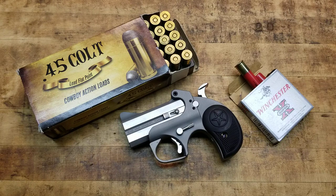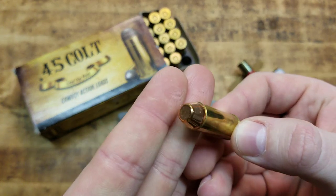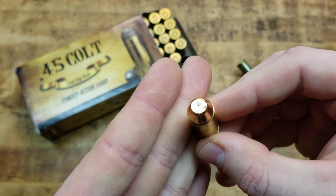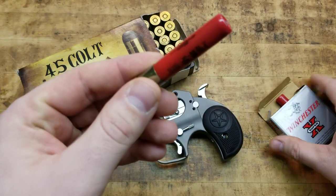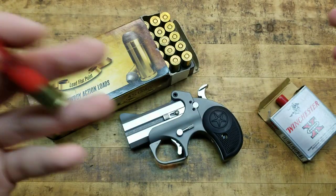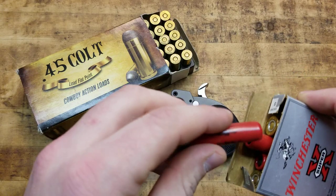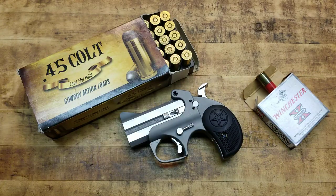The caliber is .45 Colt — not long Colt. There's no such thing as a .45 long Colt, but there is a .45 Colt. Look at that — that is a behemoth, a big bad mamma-jamma. You get two of them, or two of these: this is Triple-O Buck Winchester .410 gauge. Obviously, there's a wide variety of loadings for both .45 Colt and .410, which makes it extremely versatile.